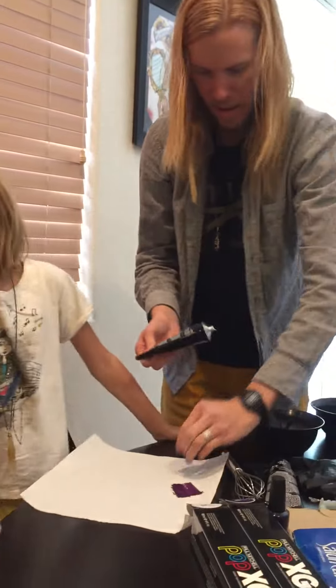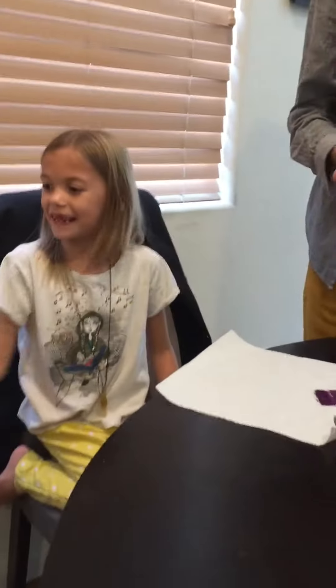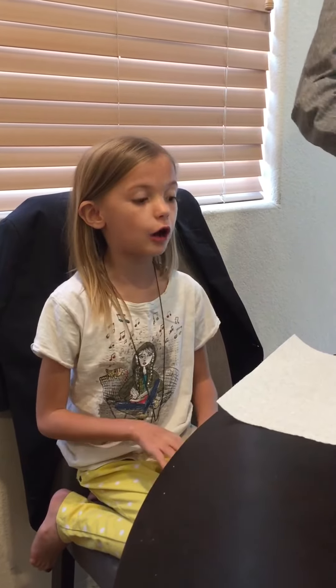We're going to have to take my brother out of this high chair because we're going to be using it. This is my little brother — hi Arthur! After this video we're going to talk a lot about it, so let's get started on mixing it up.